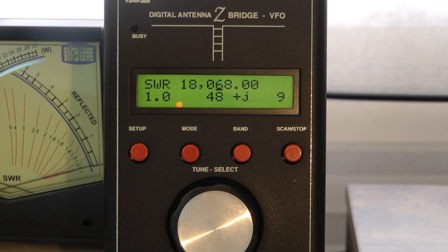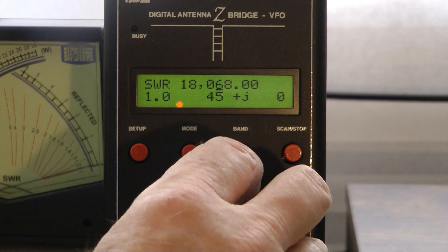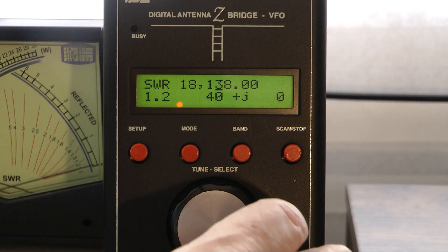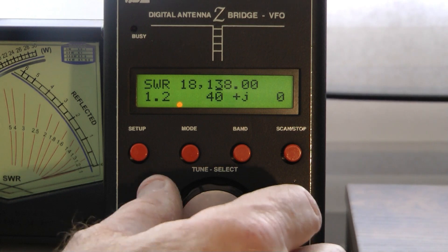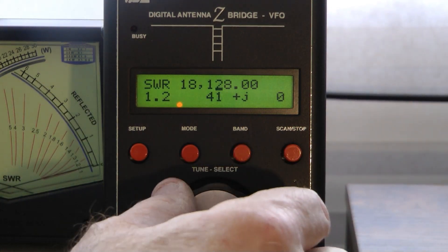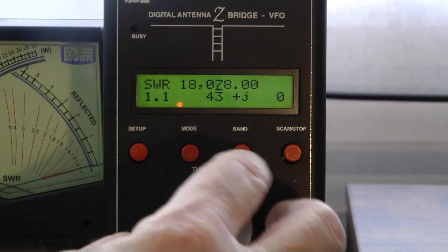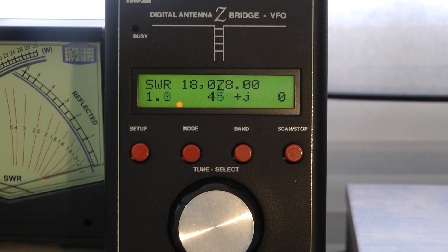I apologize for the roar in the background — my backup generator just kicked on. I wanted to show you the SWR plot. At the low end of the band I'm at 1.0, and as I move up the SWR does go up, so I'm just a tiny bit long on my elements. I'm probably going to trim about a quarter inch off the director and the reflector, and that should make it perfect.